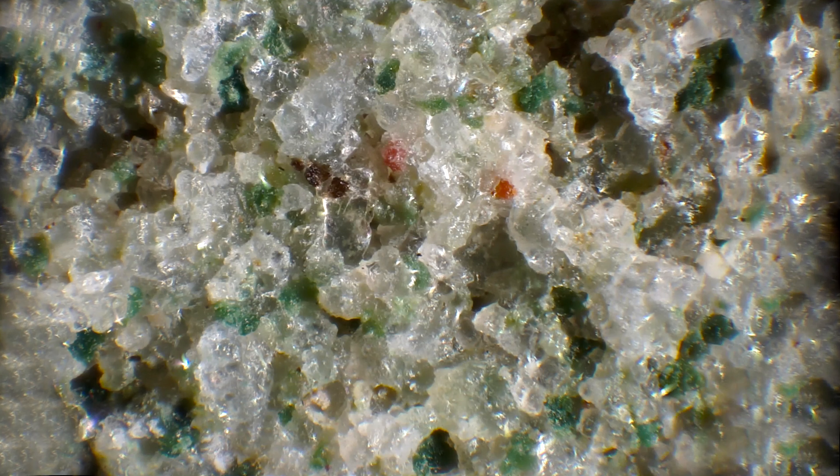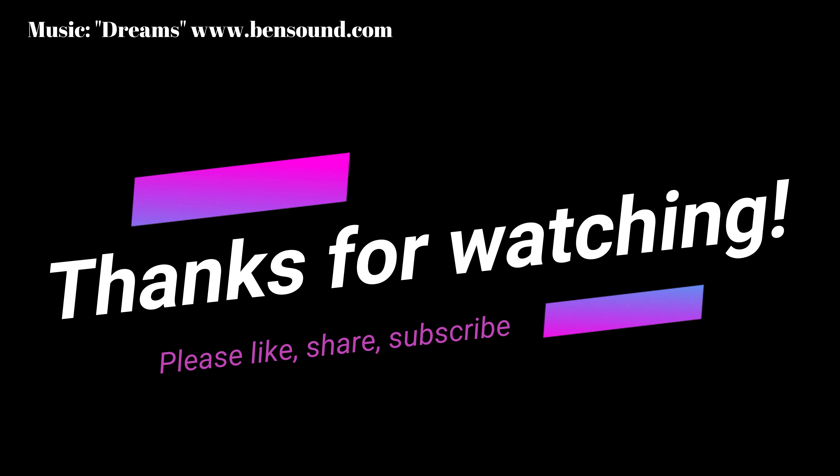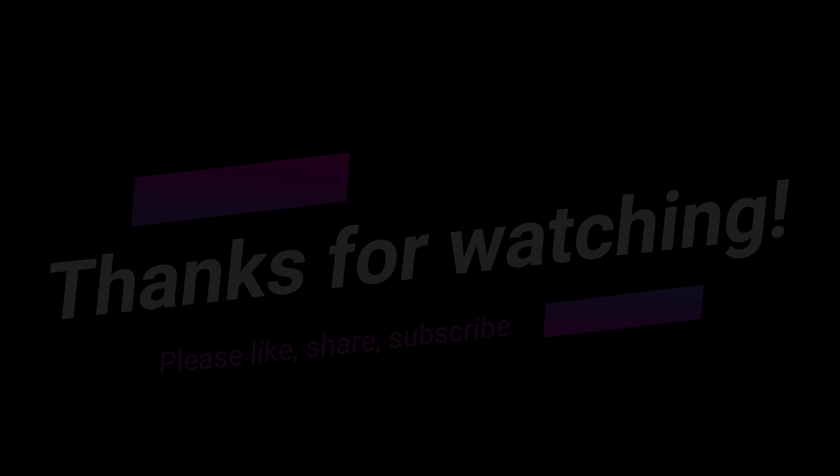Please let me know if there is something special that you want me to zoom in on in future videos. Thank you so much for watching. Please like, share, and subscribe to the show. I hope to see you all in another video. Until then, I only say one thing — have a good time. Bye.